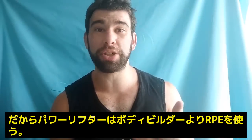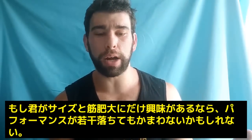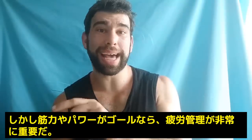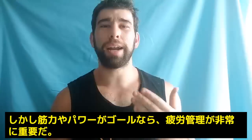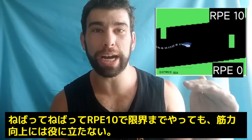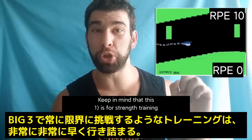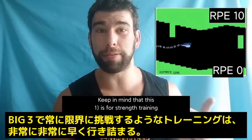That's why powerlifters tend to use RPE way more than people who are physique focused. If you go into a workout as a bodybuilder and you're fatigued and your performance is the same or even down a little bit, that's not the end of the world. But for a strength athlete, strength is the goal and therefore progression is very, very important. If you're always getting grindy, all-out, super slow reps, you're going to go nowhere — I absolutely promise you that because I've experienced it. Always training to failure or near failure on the big lifts is a good way to stall really, really fast.